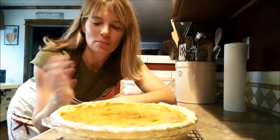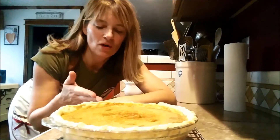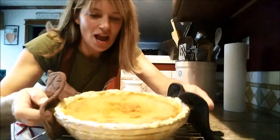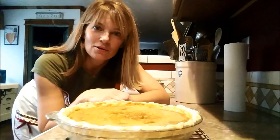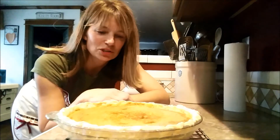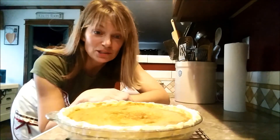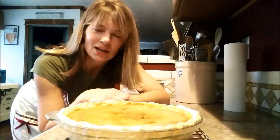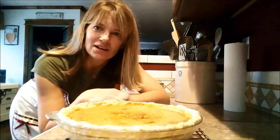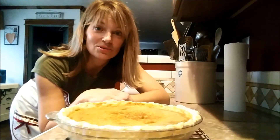Here is our pumpkin pie, all complete — it looks beautiful, the crust not too brown. I'd like to thank you for joining me today with Living a Sustainable Dream for cooking a pumpkin pie from scratch: making your own pumpkin puree, pumpkin pie filling from scratch, your own pie crust, and then baking it in the wood cook stove. How fun is that! Thank you again for joining me — have a great day, I'll see you on the next video.